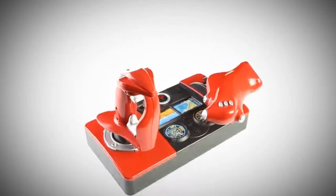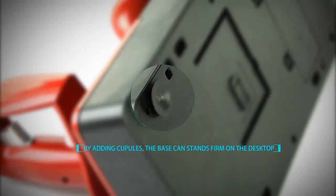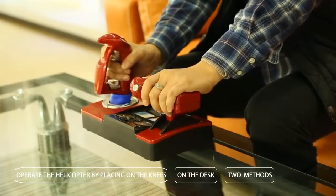2-inch high fidelity sound design. By adding pupils, the base can stand firm on the desktop. There are two methods for you to operate the helicopter: by placing it on the knees or on the desk.